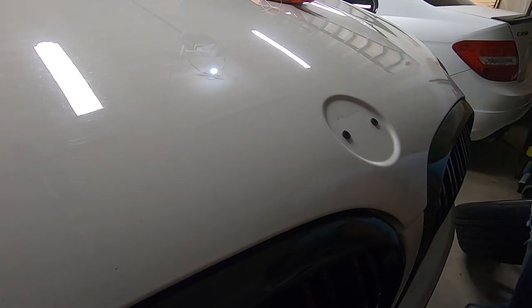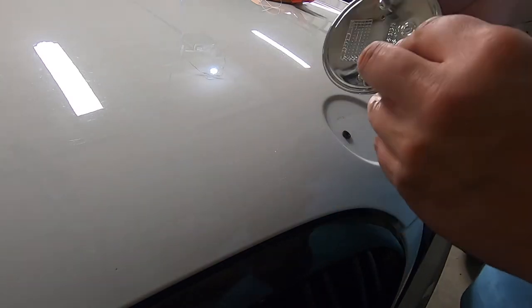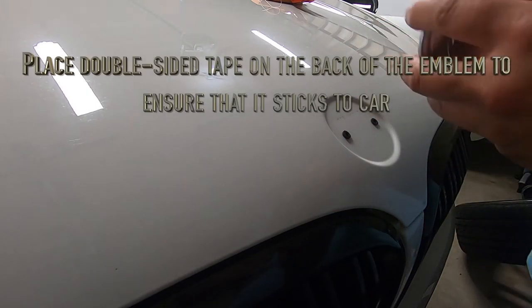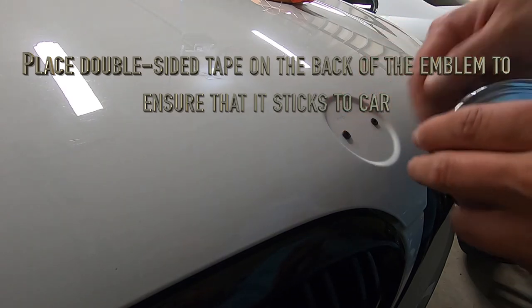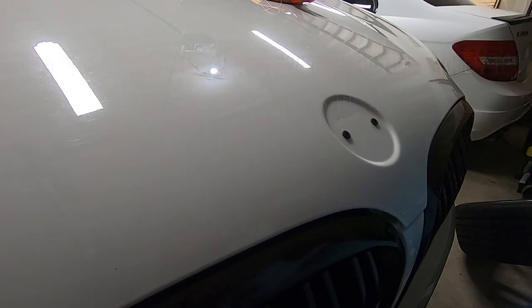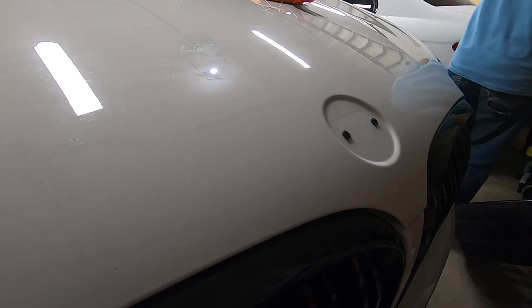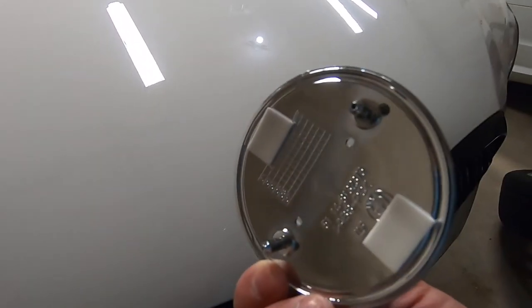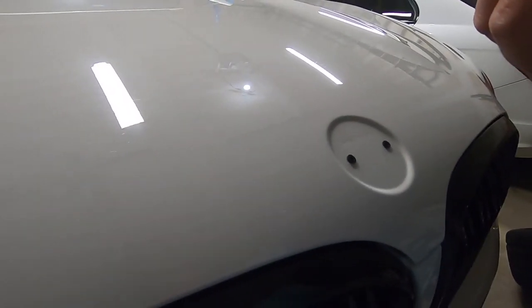What I'll go ahead and do is place a little 3M tape on the back of this so that way it has a better contact or sticking point. The other emblem did not have 3M tape, so that's what I'm going to add just as a safety precaution so it doesn't go flying off. To make this more secure, I also added some double-sided foam tape just so it doesn't have any problem staying there.